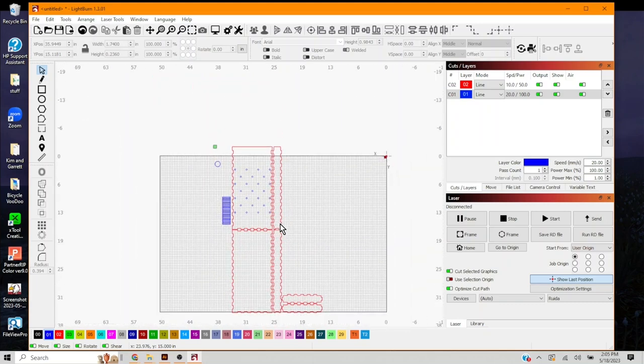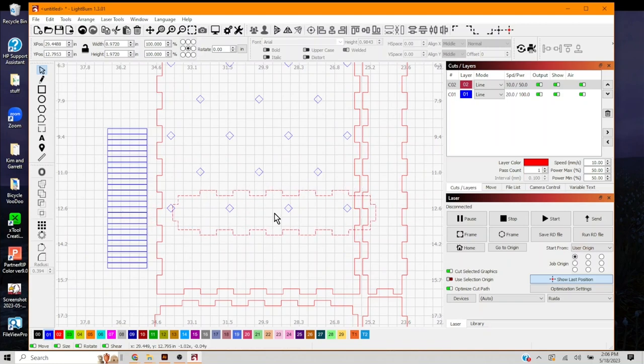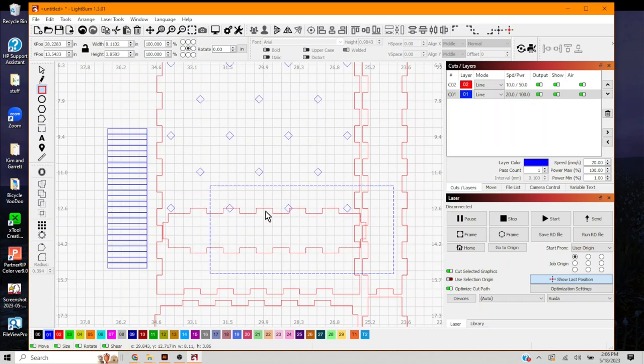Now let's make the divider at the bottom. We set the back piece aside and use the bottom piece. We'll use this as our dividers so the bottle cap drops into a little slot or cubby. We draw a box over the bottom piece, then select the bottom piece and the new box and do 'A minus front' to get a tab shape. Going back into nodes, we remove the top nodes using 'D' and move a node down, holding shift to snap it horizontally.